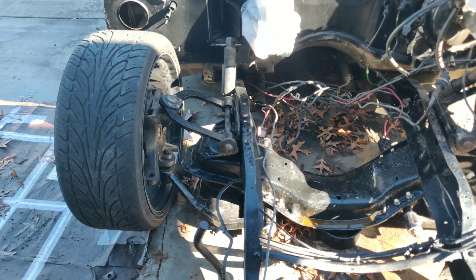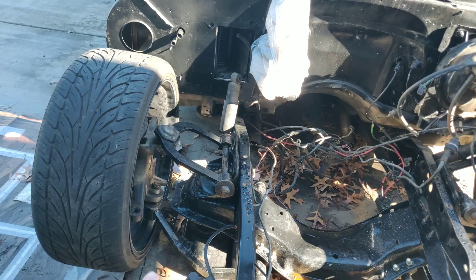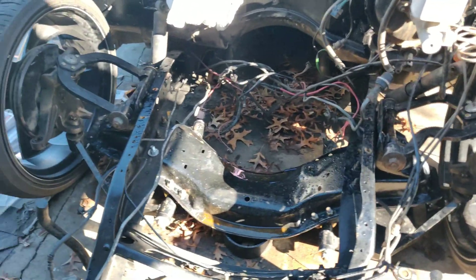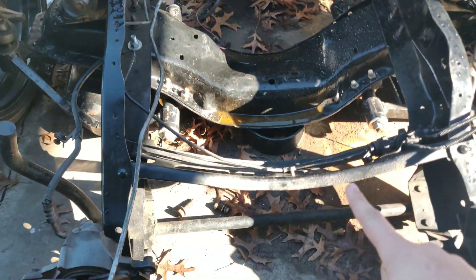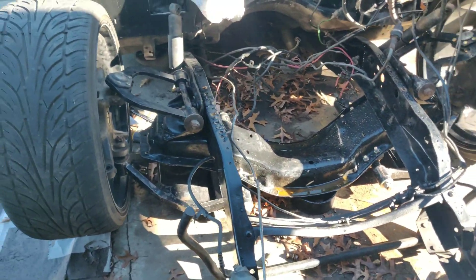Got the control arms on. What I ended up going with was some Michigan Metalworks upper and lower control arms with a two-inch section cross member. Right now the truck is resting on the bag mount, but other than that this thing is laid out — you can see it's laid out and the Z is done.